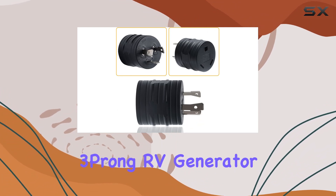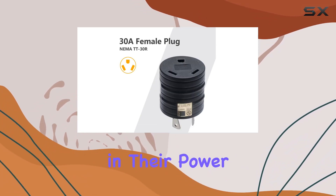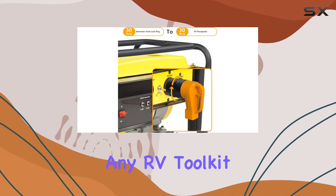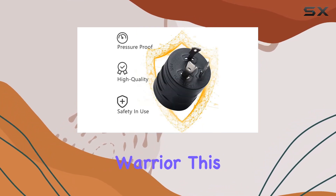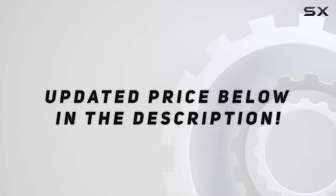In conclusion, the Sterello 30A 3-Prong RV Generator Adapter is a game-changer for RV enthusiasts looking for flexibility and reliability in their power sources. With its robust design, easy installation, and versatile functionality, it's a must-have addition to any RV toolkit. So, whether you're a seasoned traveler or a weekend warrior, this adapter ensures you'll never be left in the dark. Check out the video description for an updated price.